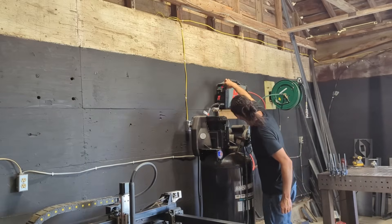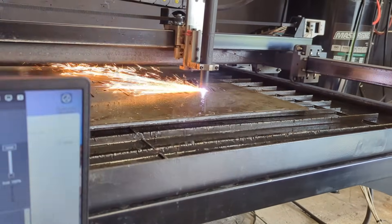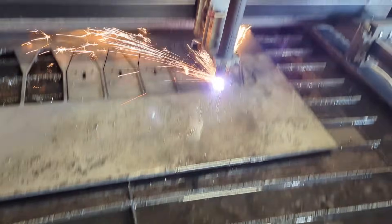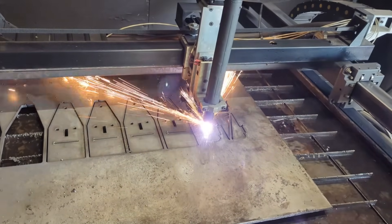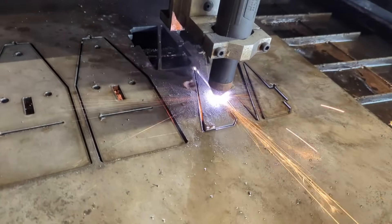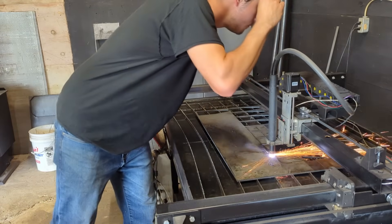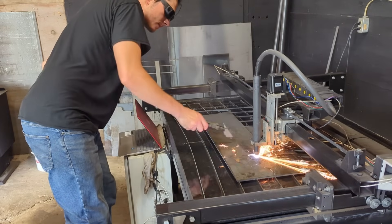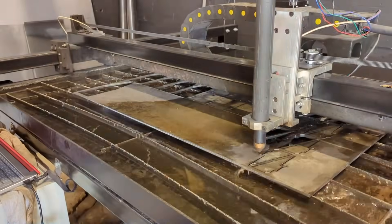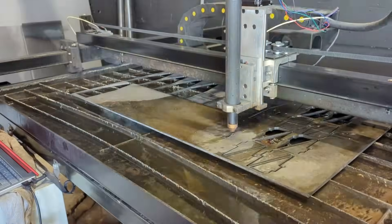Once the drawings were approved it was time to start cutting. I already had a bunch of parts cut out because I was actually doing a live stream right before this here on YouTube. I promised myself I'd try to upload more videos and get more involved with the community. One way I'm doing that is by going live at least once a week, usually on Saturdays while I'm working in the shop going through customer orders. If that's something you're interested in, stop by on Saturday, say hi, and ask me some questions.